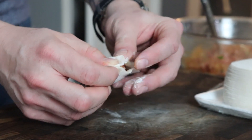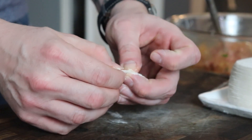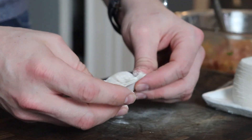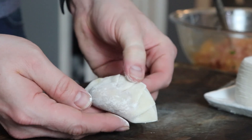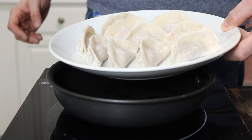I've made these before with wonton wrappers, and you can just fold them up in a triangle — that's definitely an easier way of doing it, and you can usually find wonton wrappers in your local grocery store. But the texture of these dumpling wrappers is a little more authentic; they're a little thicker, and if you're going to go on this one, I say go all out.